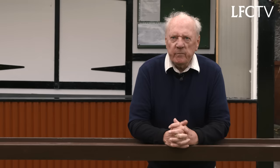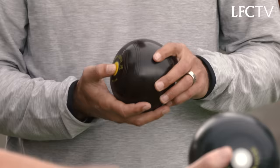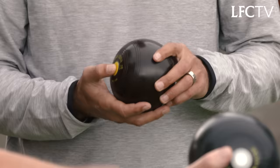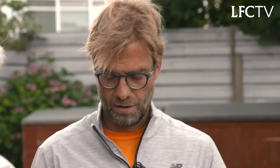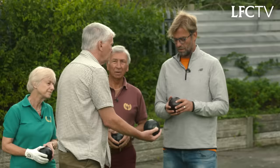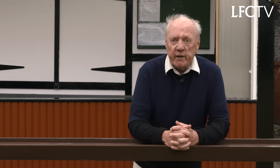Crown green bowls is different from flat green for the simple reason that there is a crown in the middle of the green. I tend to grip it like that, but a lot of people grip it like that. This isn't always going to go straight — that's your bias. If you've got the bias on what's called finger peg, it will go to the left. If we turn it over and go thumb peg, it's going to go to the right. And then it's just like putting on the green for golf — it's all about touch and feel. The winner is the first one who reaches 21.